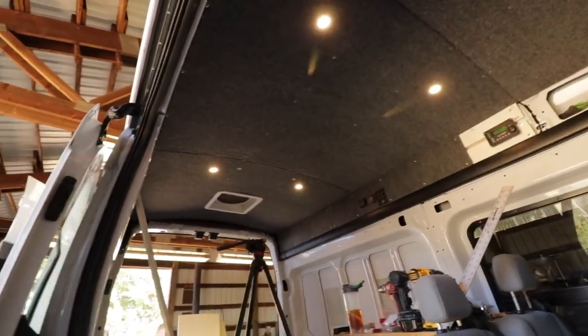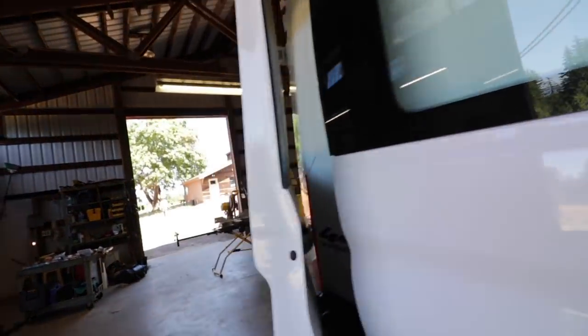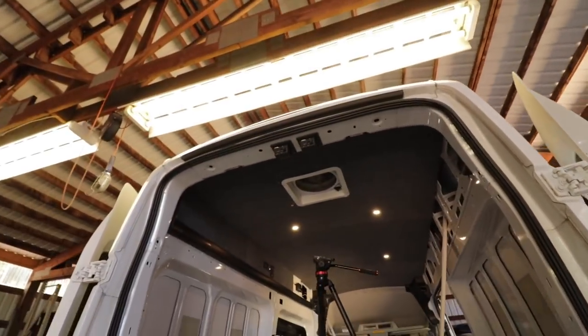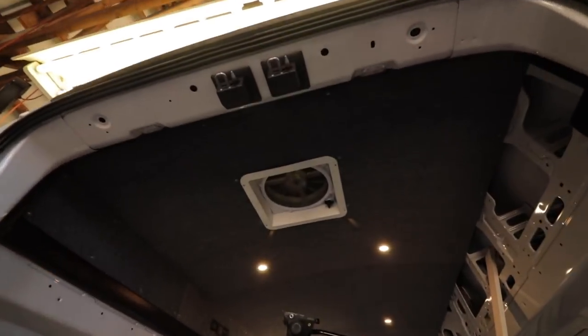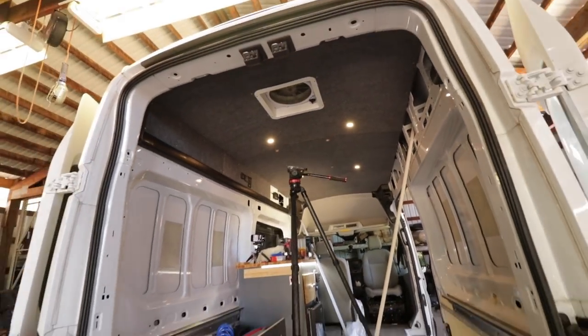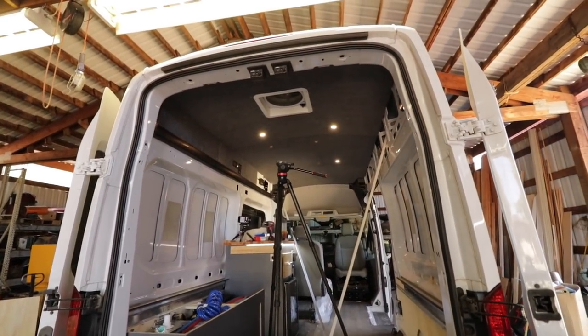All of that white exposed metal was so hot — you just feel the heat radiating out of it. I got the fan trimmed out nice; it looks great with the lights. It just turned out great. Thanks for watching. We'll see you guys in the next one.